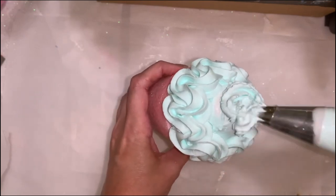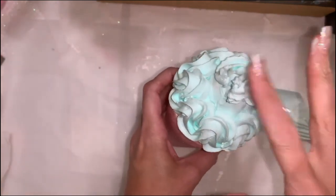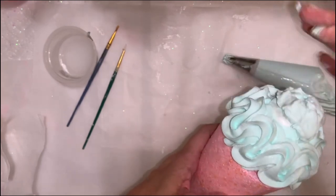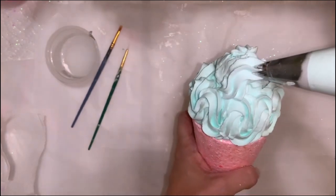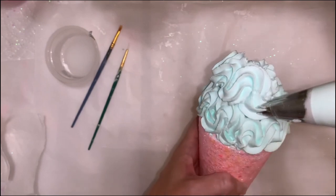Now I'm adding a second layer, and before I do that I'm adding a center stabilizer again — just something to build that fake frosting on. Then I'm adding the second layer and again doing a very tall wave motion.